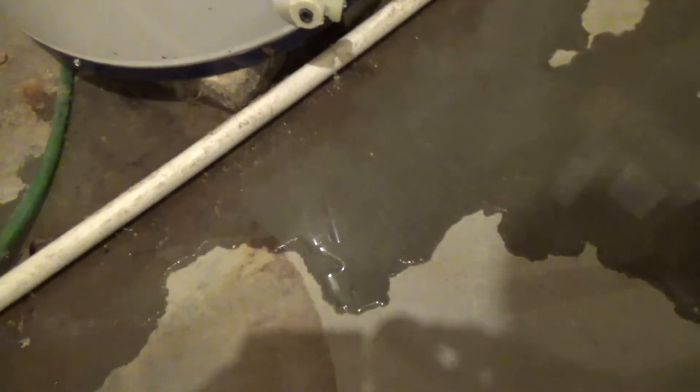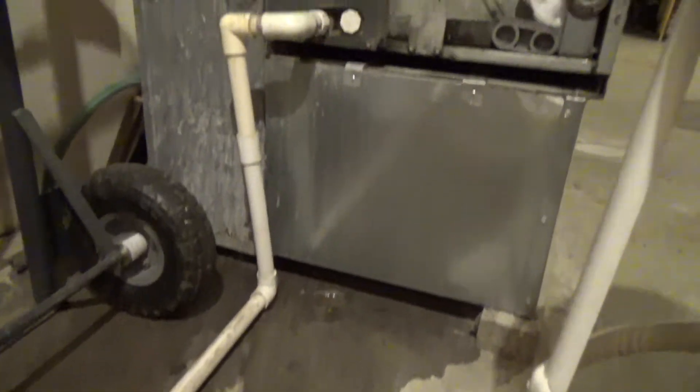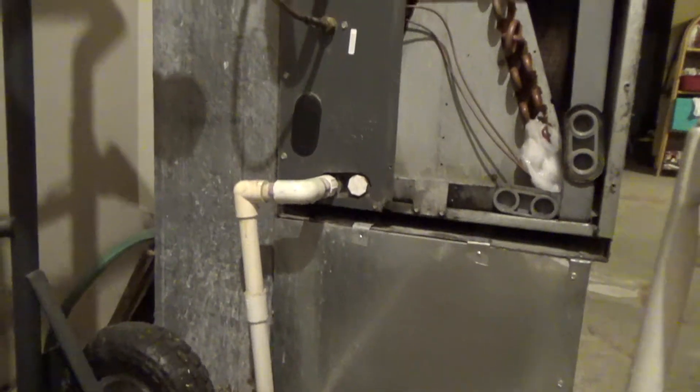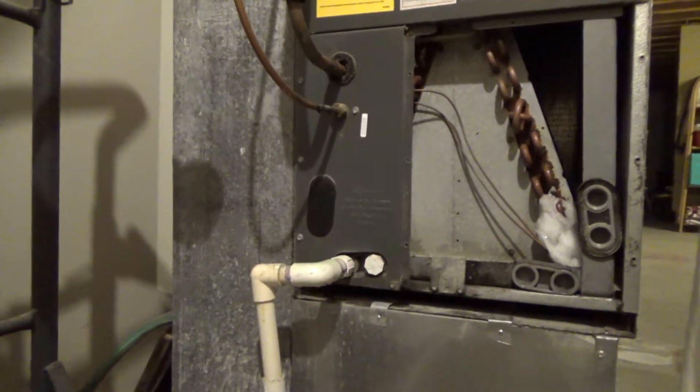Two hours in, you can see the kind of mess this makes — but all that water means progress. As you can see it's almost completely thawed out, just a couple of little sections of ice remaining. I'm going to go ahead and let this sit overnight and we'll come back in the morning.